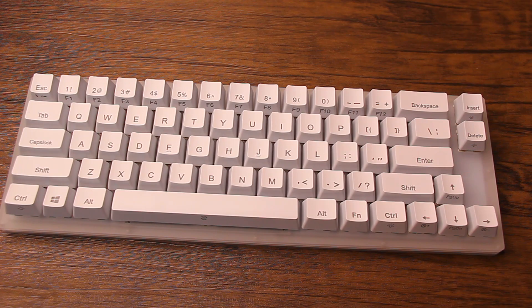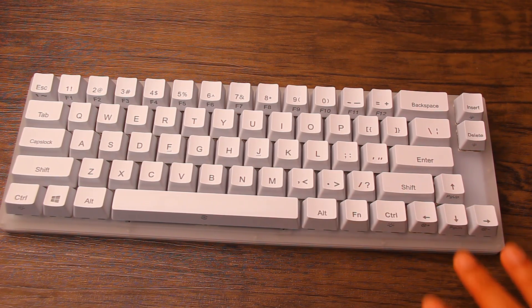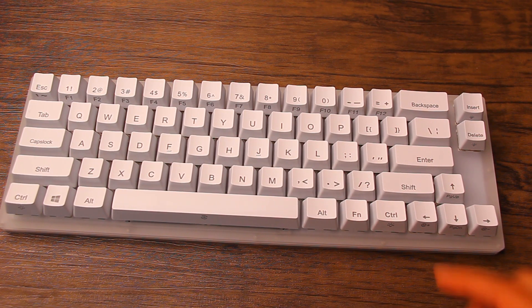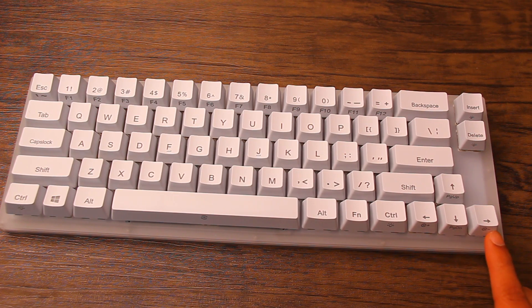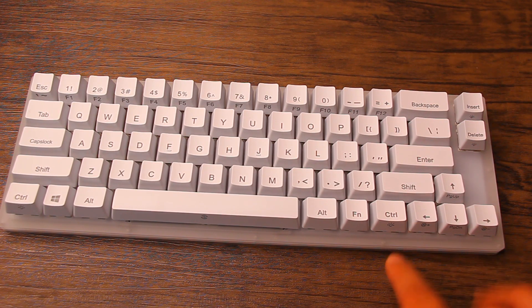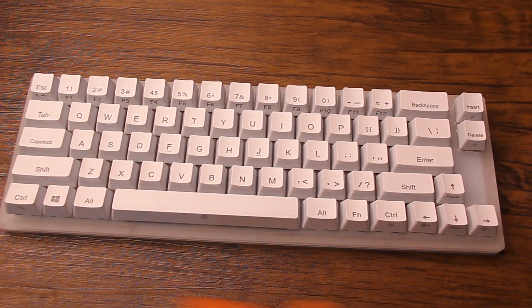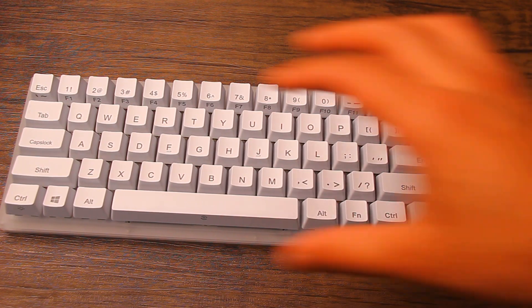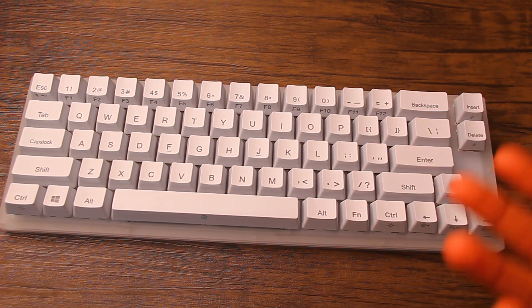Before I turn off the lights, keep in mind the placement of the keys. Over here we have left control, right control, space, left and right arrow, and then insert and delete. Insert and delete control brightness. The arrows control volume for your computer. Right control controls the center lighting effects, left control controls the border lighting effects, and space lets you select a color option.